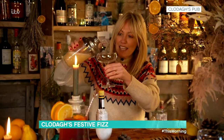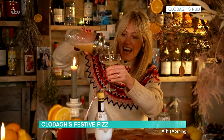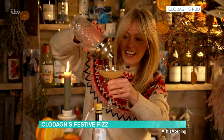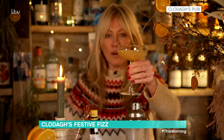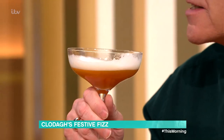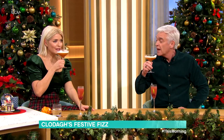And then on it goes into a lovely little coupe glass. It should come out lovely and frothy looking like that. So that is my Smokey, guys. It's absolutely beautiful, and it's got our favourite whisky in it. It smells like the fire.